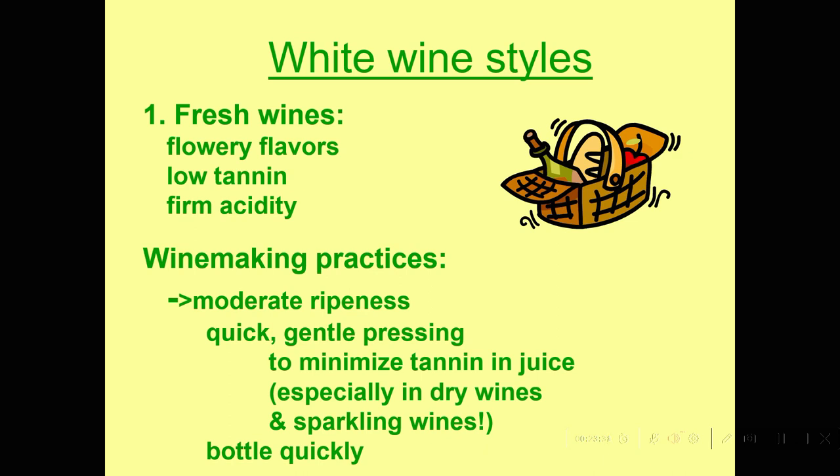Very simply, we filter them and bottle them as soon as we can. We don't want these wines to develop any complexities — we just want to present those fruity flavors from the fermentation. They're generally fermented in stainless steel, and as soon as the dust settles, we filter and bottle them. They're meant to be consumed very young and are not generally meant to improve with age.